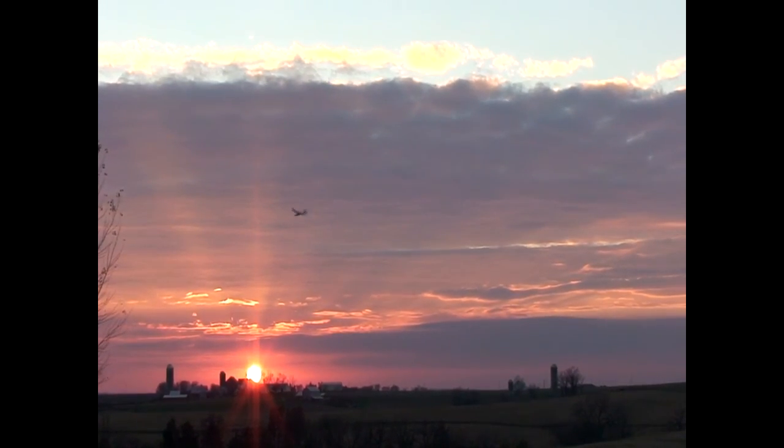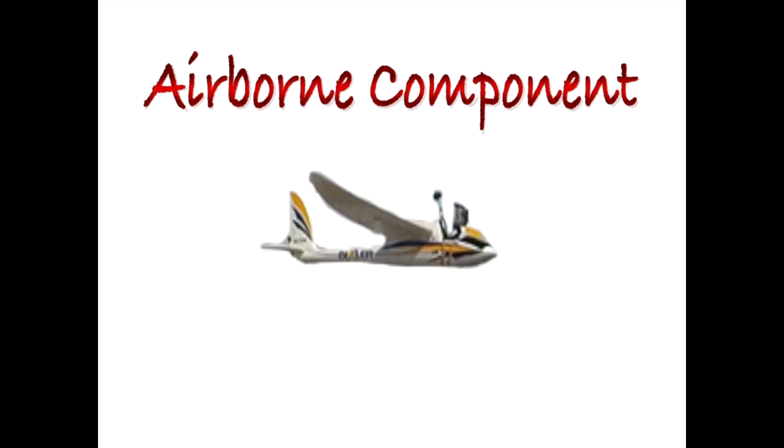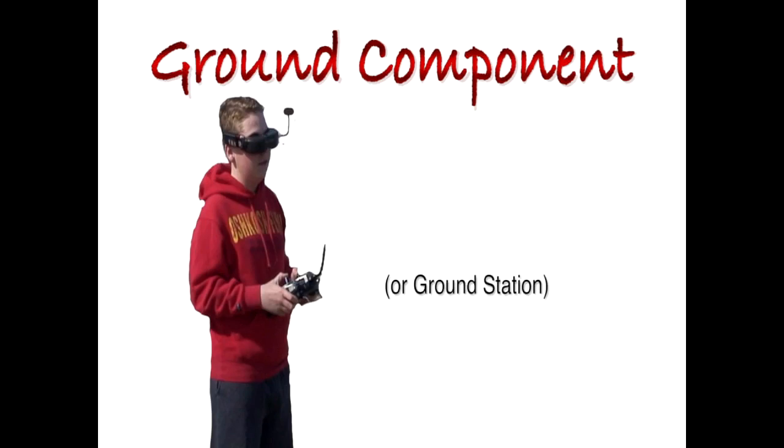FPV, or first-person view, does just that. There are two primary components of FPV: the airborne component and the ground component, which is typically called a ground station.